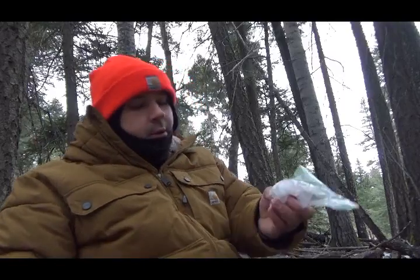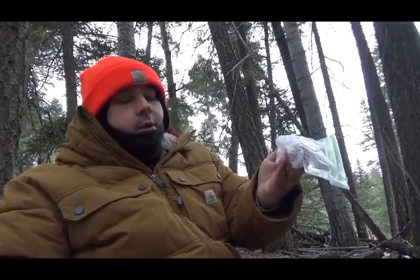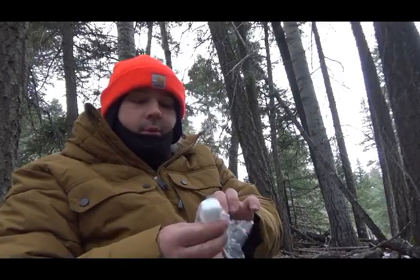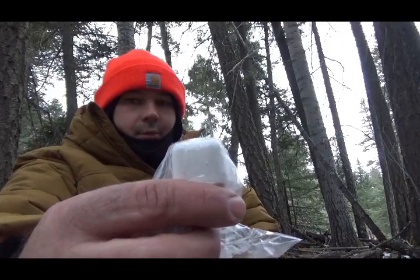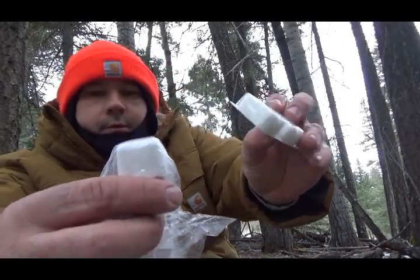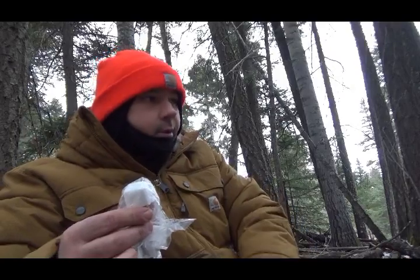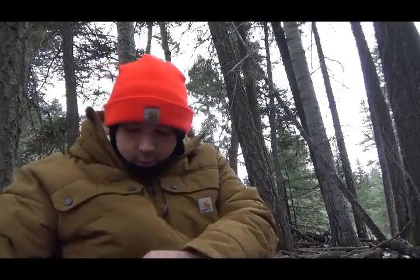They're kind of chalky, so I don't know how good they'll be. They're not the perfect little formed blocks like you have for the actual Esbit solid fuel tabs, but I was just curious to see if these would work, and if so, do they work as well. So let's take some stuff out here.